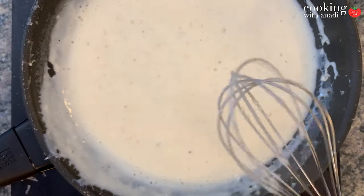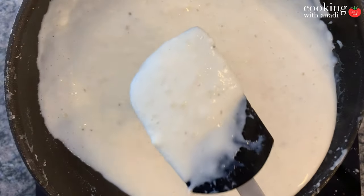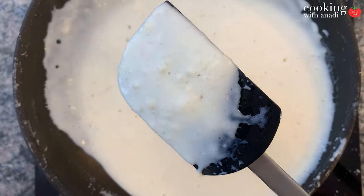Remember to only mix the cheese in once the pan is off the heat. Now that we have our marinara and bechamel ready, let's boil some water to cook our lasagna noodles. While that's boiling, preheat your oven to 400°F.